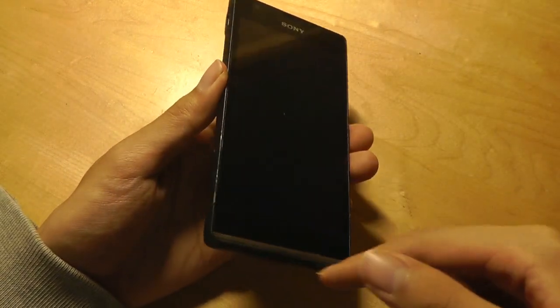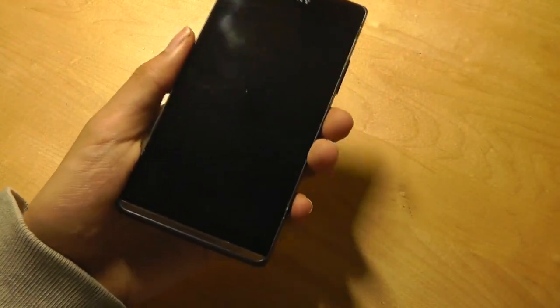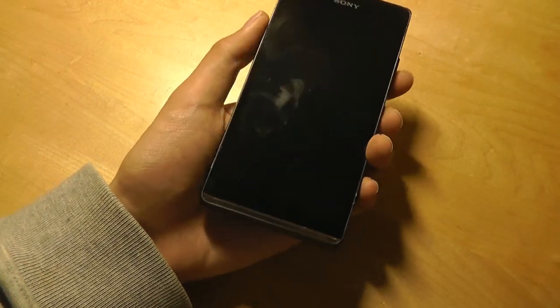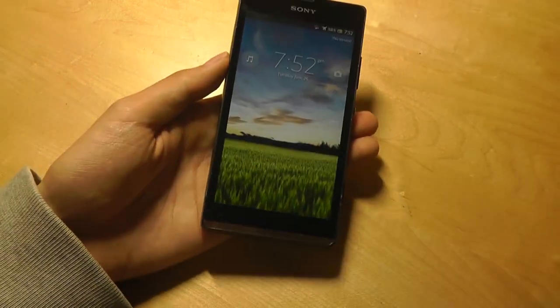The frame of the phone is made out of metal, so it actually feels quite solid in the hand. There's also a very interesting transparent acrylic plastic on the very bottom, in line with Sony's design philosophy at the time. Not only does it look cool when you're gripping it and you're able to see parts of your hand, but it actually lights up in multiple LED colors for different types of notifications.